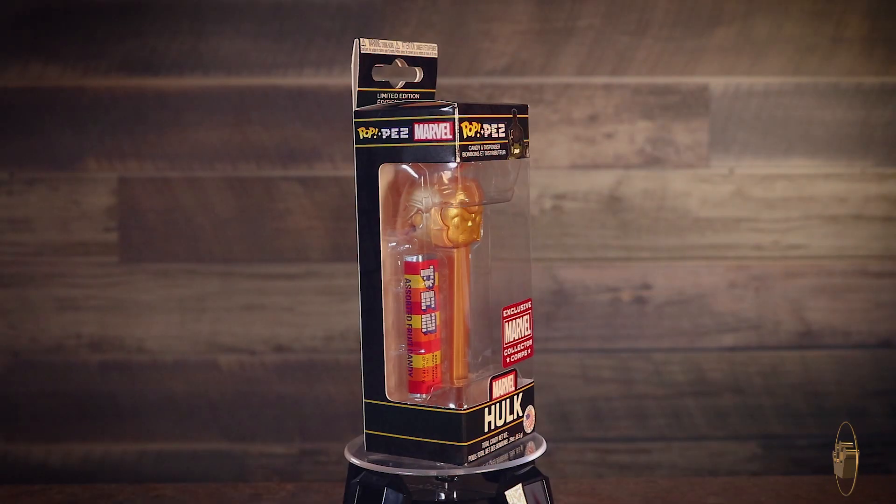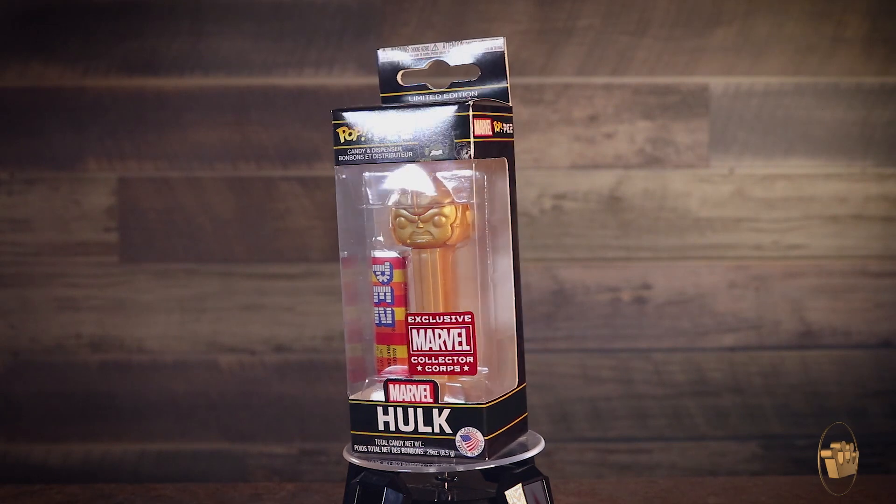Let's get in there and open this up. First of all, you get the Marvel Studios logo all over the top and on the sides — really just letting you know. I want to dive right into the Pez here. I knew something gold was going to be in here — that's probably not the last piece of gold in there. This is a gold Pez Hulk dispenser with candy. That's so cool.